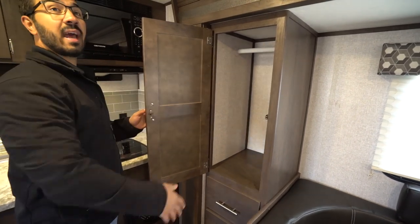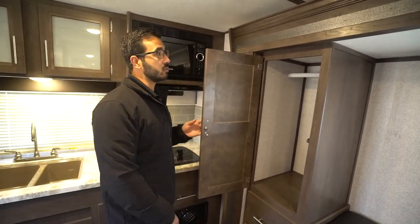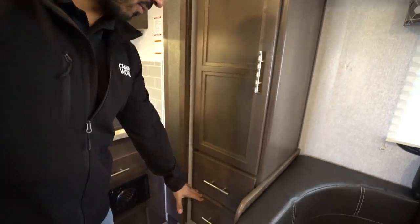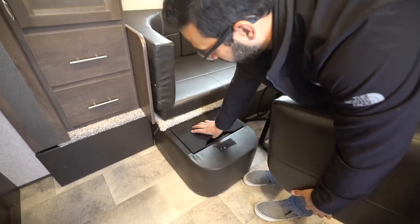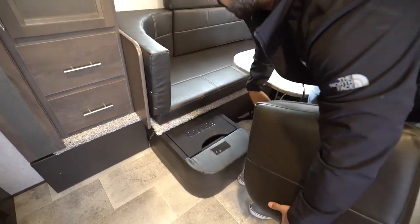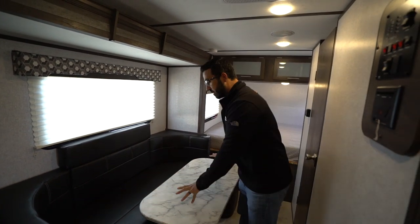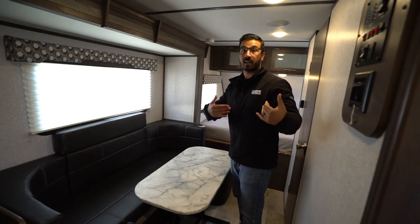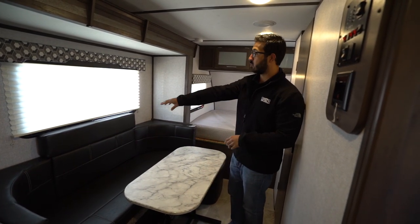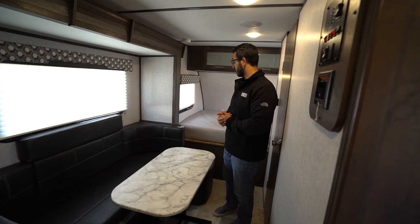For clothes hanging space, this one has a wardrobe. A lot of times when you have a front bed that's an east-to-west bed, you don't get a lot of clothes storage. But they did build the wardrobe in here for you, plus a couple more drawers. You can see the U-shaped dinette. This is somewhat unique because you can remove these cushions — there's a little bit of storage underneath. The table is also removable if you want more walking space or to take it outside. It does drop down into a bed as well, with cushions, to give you additional sleeping space if guests need to stay the night.